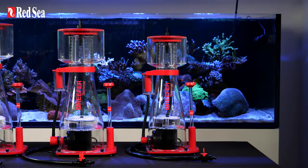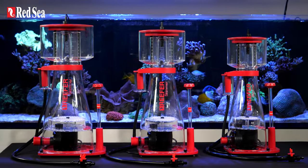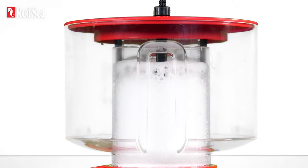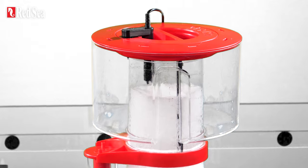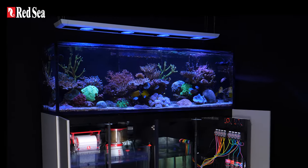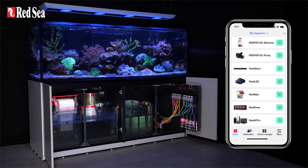Say hello to the next generation Reefer DC skimmers with patent-pending self-leveling technology, high performance capabilities and a smart controller that connects them to the Reefbeat ecosystem.